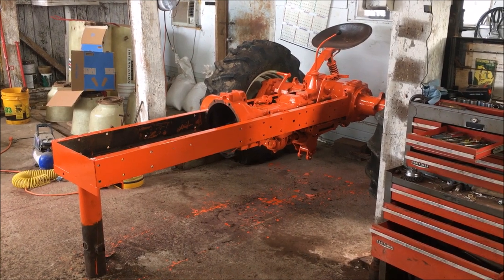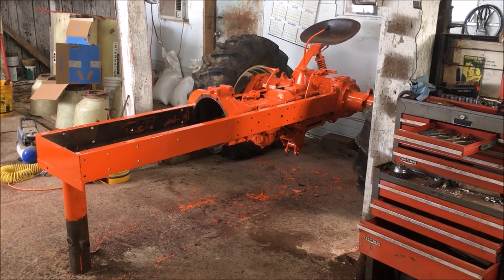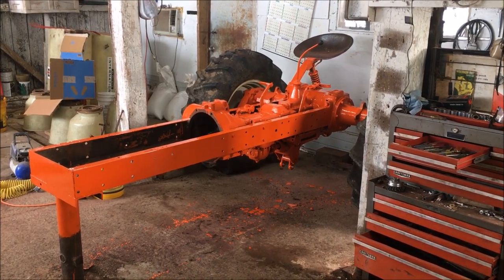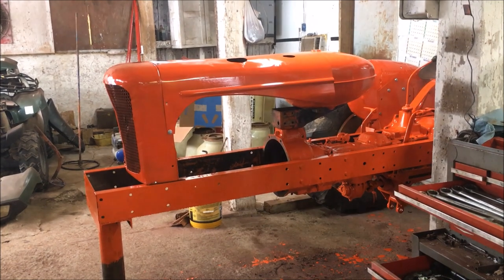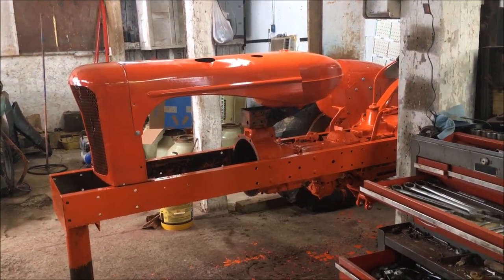The chassis is now orange. I think I'm going to let this dry for a while and then bring the sheet metal down and do a little bit of a mock-up. I've got it mocked up. I still have some touching up to do — as you can see, that piece underneath the gas tank is not painted yet.